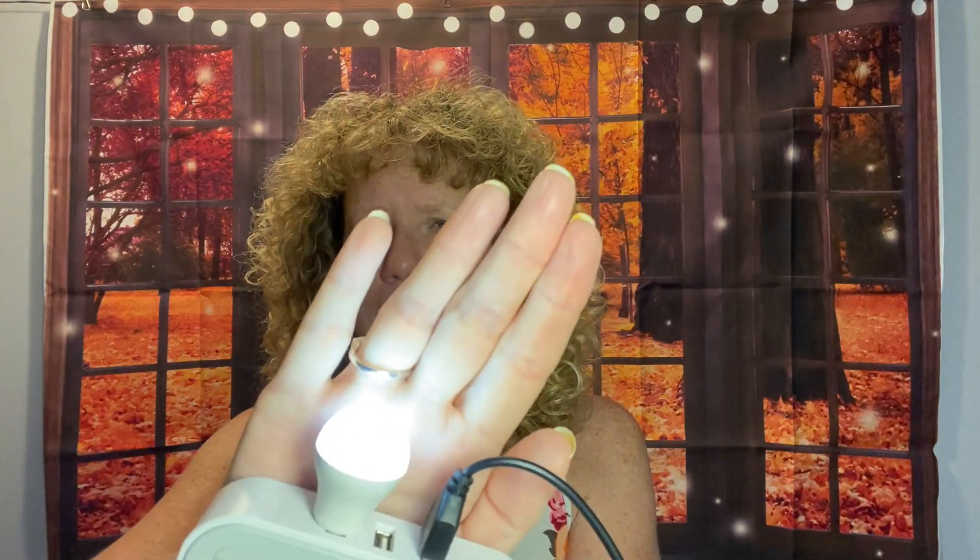Next up — these are a lot smaller than I thought they were going to be, but they're little nightlights. These would be really good if you have plugs in your walls that have USBs. It's a little tiny lightbulb with a USB on the end. I'm going to plug it in — that's cute! That is really cute. I got two of those — they were 96 cents each.